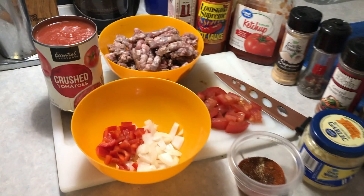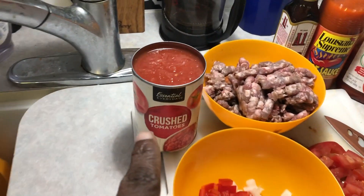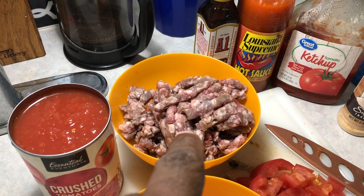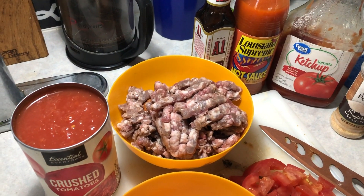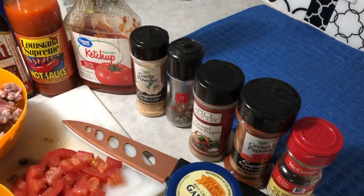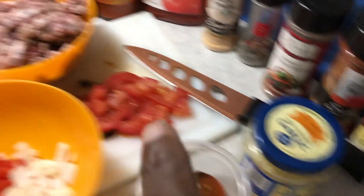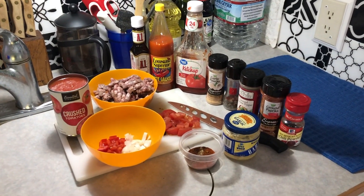So here's everything we have. Again, the red peppers and onions, we've got some crushed tomatoes, here we have chili ground beef and then underneath it there's some beef chorizo. We've got some A1, some hot sauce, some ketchup, garlic, salt, pepper, cayenne pepper, paprika, and some chili powder all mixed in here. We've got some garlic, we've got some tomatoes — all of this to make some beautiful chili on the grill.